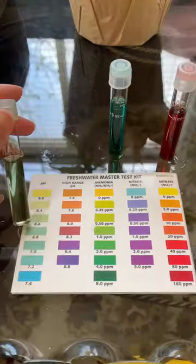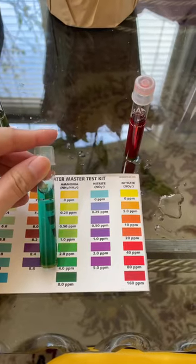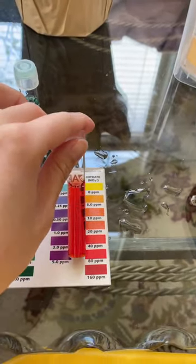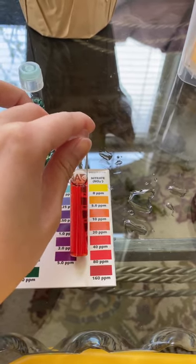And here are the final results. pH was not that great but not bad. Ammonia was terrible. And nitrates — don't get me started with the nitrates. I couldn't even tell — it could have been 80, 160, in between. It was just bad.